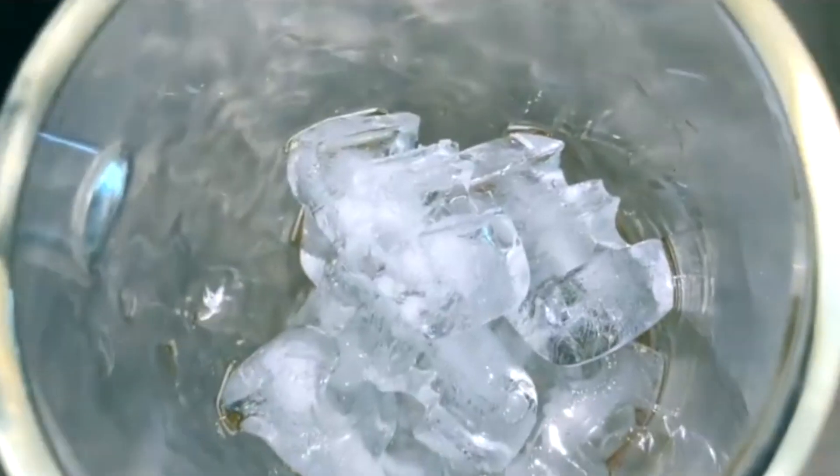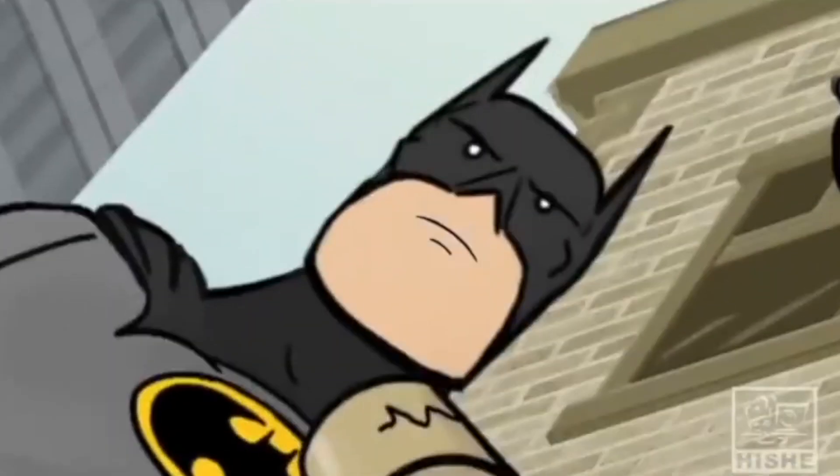Yes, those are Batman shaped ice cubes. Why? Because I'm Batman.